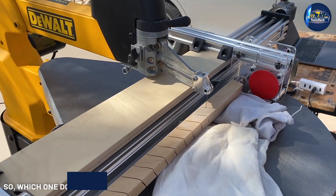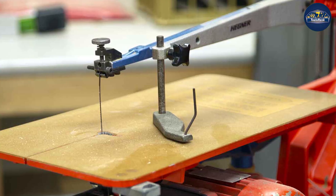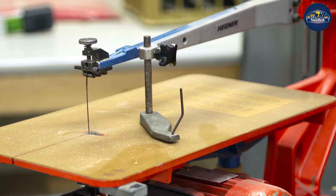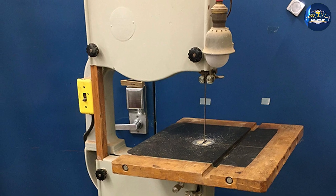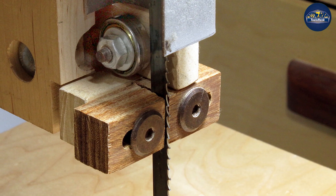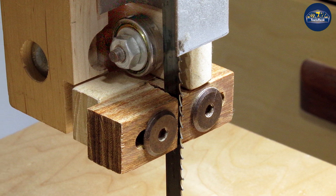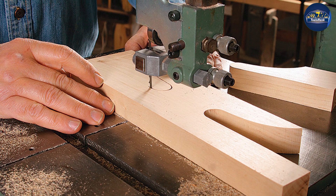Many workshops include both machines as they both offer unique features, but which one do you buy first? It all comes down to which one suits your current and short-term future needs the best. Scroll saws are great for intricate, decorative projects, and bandsaws are great for larger projects such as furniture making. If you need a machine to work on large, thick materials, then the bandsaw may be more suitable. If your preference is to make toys and detail-oriented intricate projects, then the scroll saw will be more suitable.